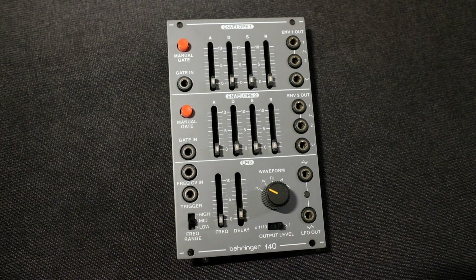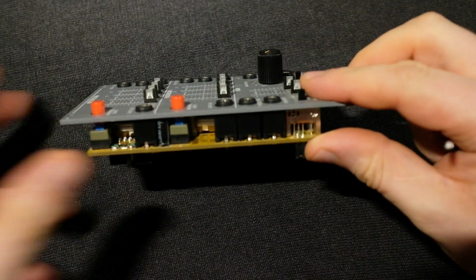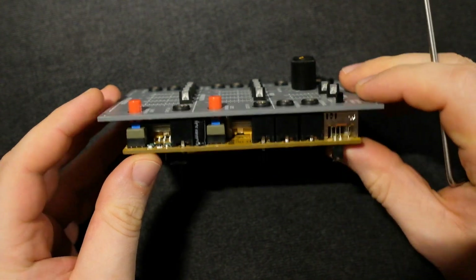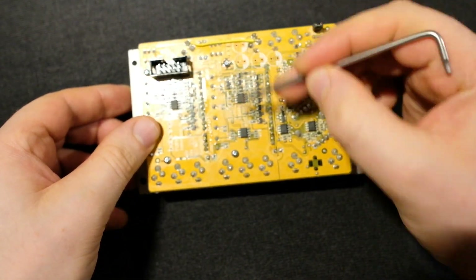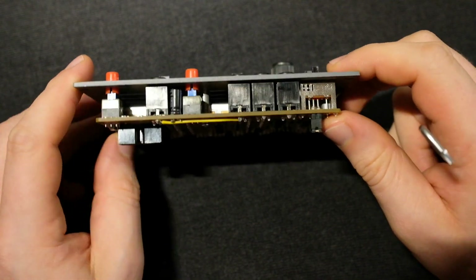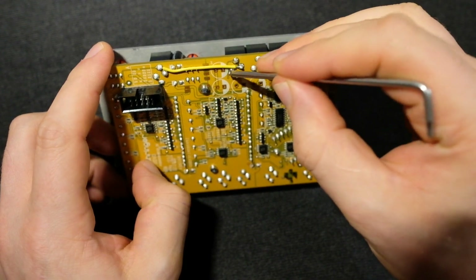It's a fairly simple modification, although it does require unsoldering at least one jack socket. So you have this jack socket here. First, remove these six screws, and the knob you can just pull off. Then the front panel comes off, and you have to desolder these four points to remove the jack plug.